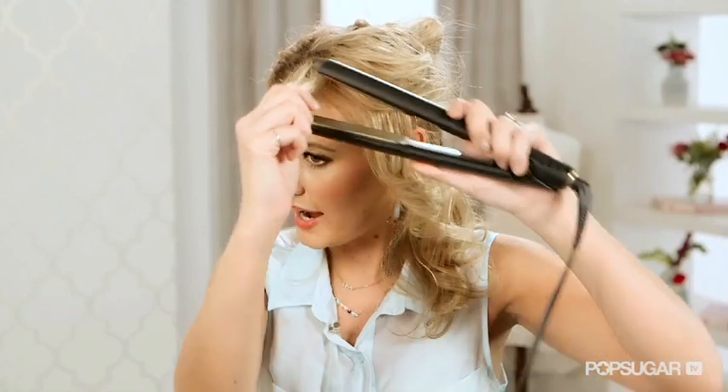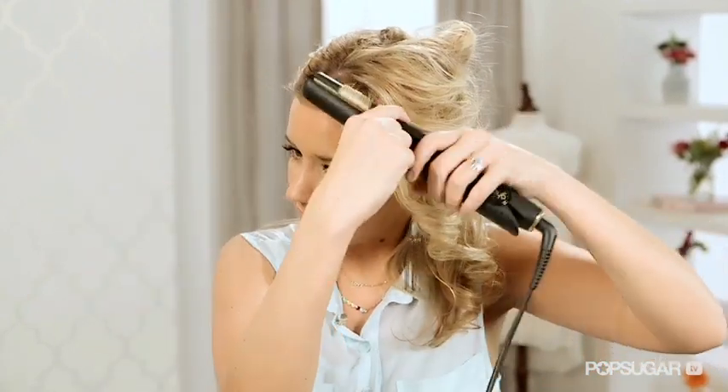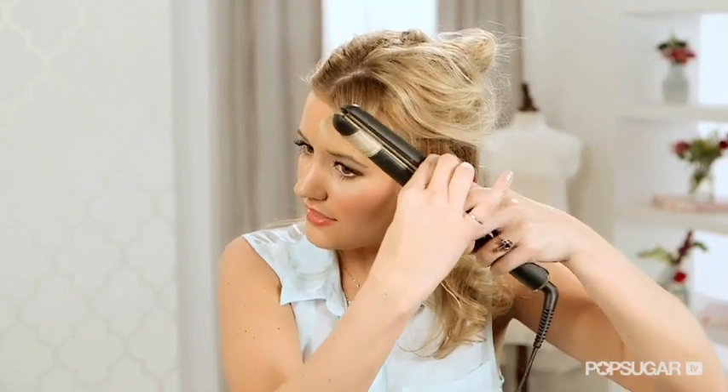So keep going. The bangs are really interesting because nobody likes a giant curl right by their eye, especially a ringlet curl. So I always kind of straighten mine out, twist, and then let go.